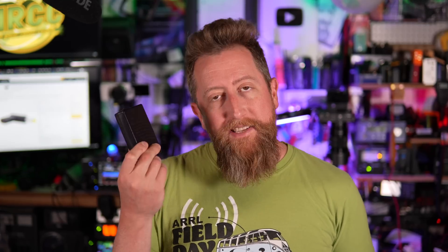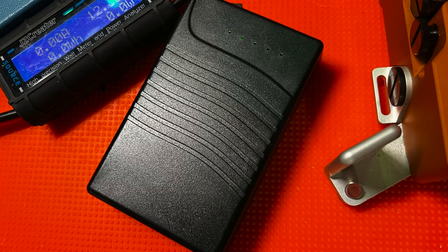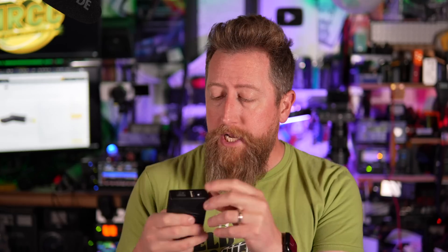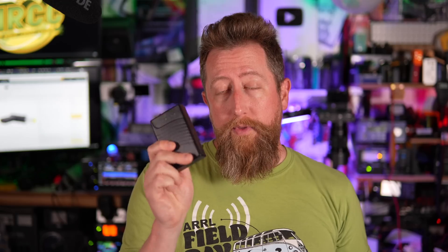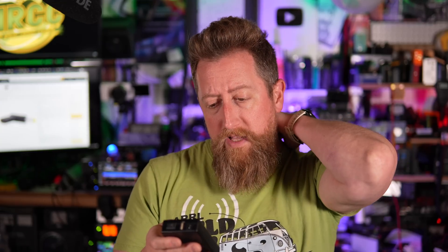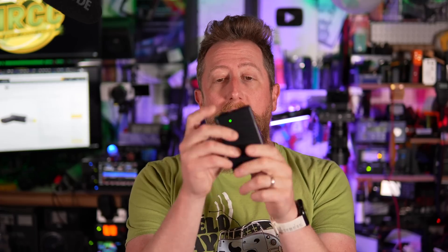Now for something completely different — since we're talking about battery banks, I might as well throw this out too. This is a TalentCell lithium battery pack. It puts out a max of 12.6 volts with a peak three amp continuous draw. It has a DC power jack and a USB port. These work great with QRP radios — you can run Mountaintoppers, Elecraft KX2s, 705s off of these. I believe they run off of 18650 batteries. There's a little switch on top to turn it on and some green indicator lights. Capacity is about three amp hours — not bad for your small QRP radios. This will run most of them for quite a while.